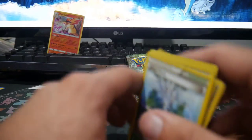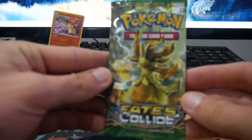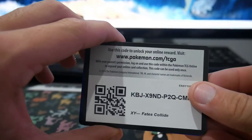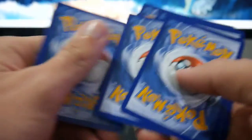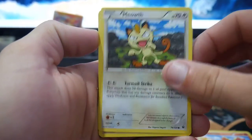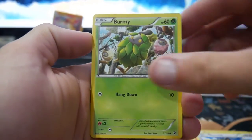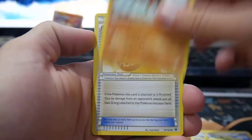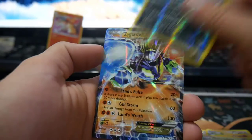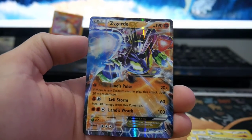Come on, we have one more pack. This is going to be a short and sweet opening today, so hopefully you guys did enjoy this video. Make sure to leave a like. There is a code card at the back there. We have a Fennekin, a Meowth, Larvitar, a Burmy, Cottonee, a Haunter, Energy Pouch, a Wormadam, Mandibuzz Rare Reverse Holo, and oh yes — a Zygarde EX!